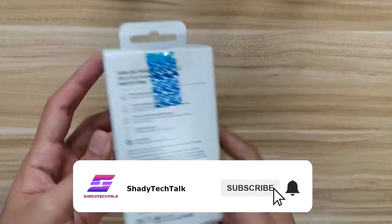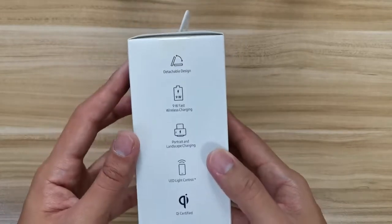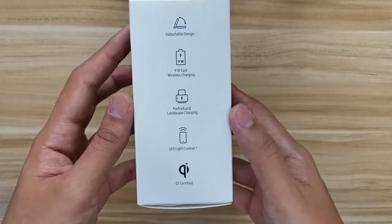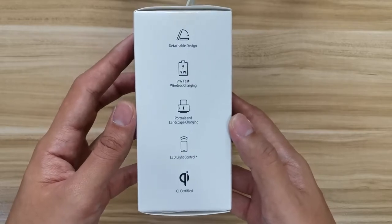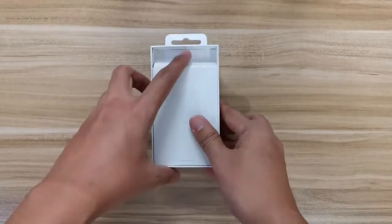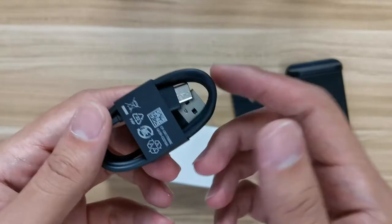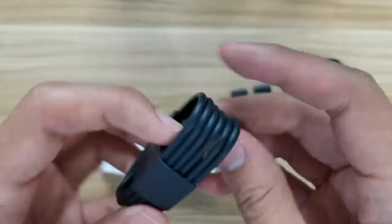What is up guys, this is Shady Tech Talk and today I'm going to do an unboxing and review of Samsung wireless charging compatible with 9W fast charging. In the description it's written that for Samsung devices it can charge up to 9W, but for Apple devices it can charge to 7.5W — so that's something you have to bear in mind.